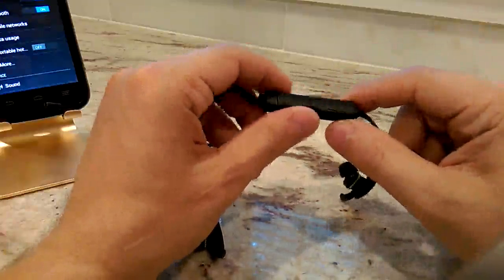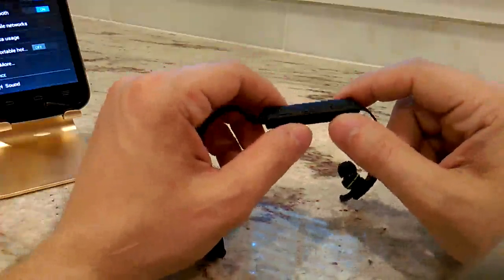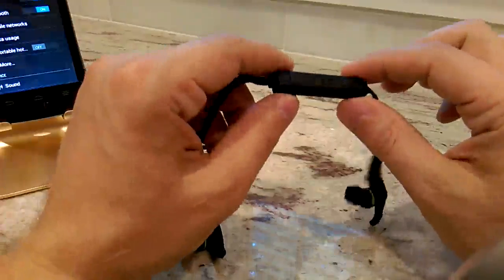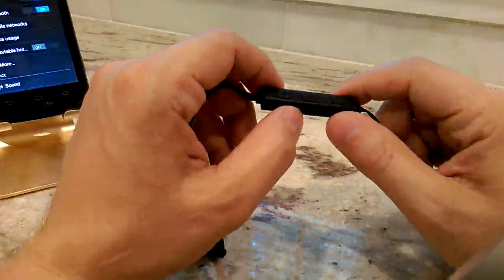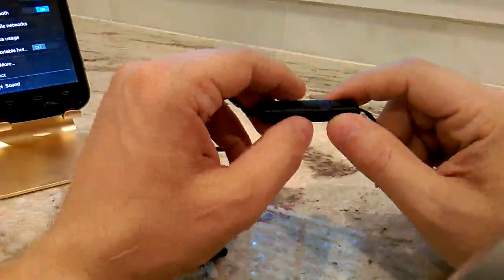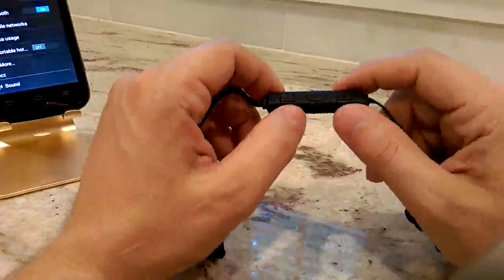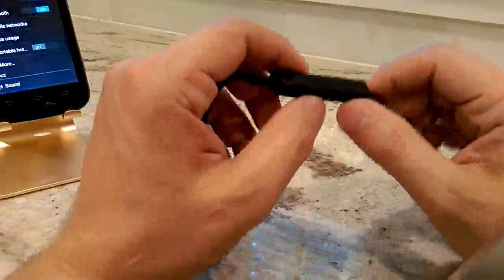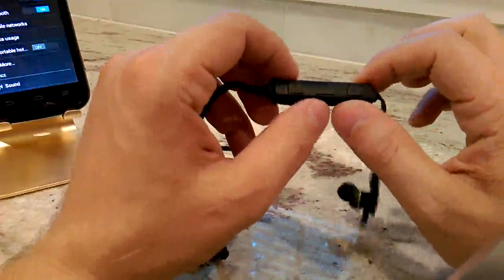The middle button is called the function button — it has a little phone symbol on it. It can play music and also connect to the phone function of your cell phone. Press it once to pause or play music. If your phone is ringing, it answers the call, and at the end of a call you can press it to hang up. Long-pressing will redial the last number, which seems to be a common function across all Bluetooth controllers.